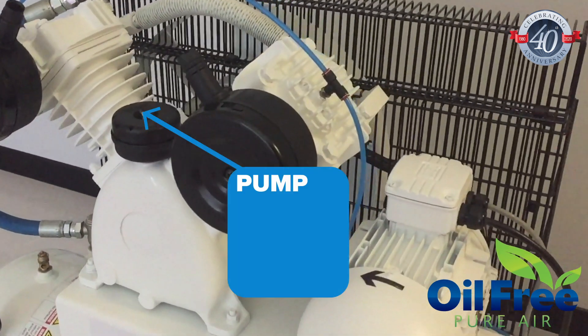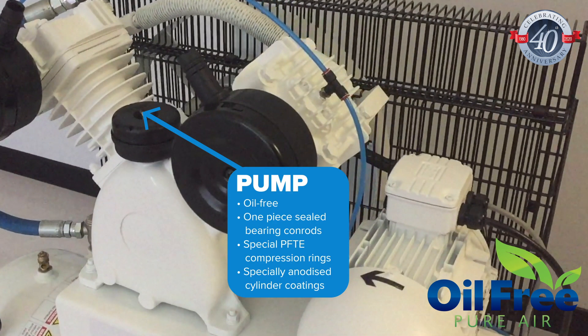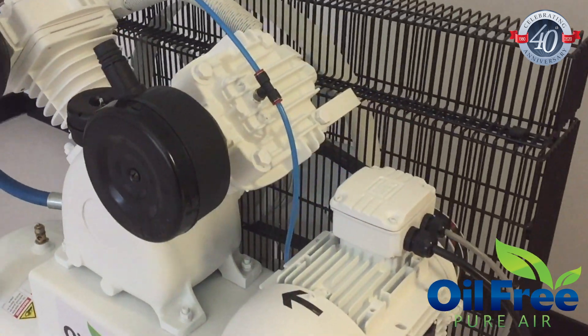The pump is a totally oil-free design with one-piece sealed bearing conrods, special PTFE compression rings, and specially anodised cylinder coatings to ensure durability, efficiency, and long service.